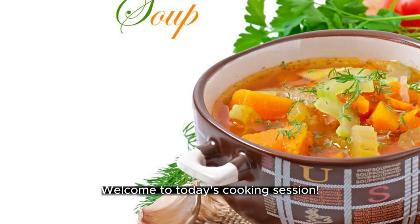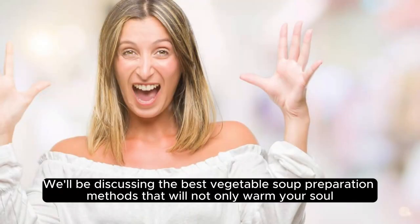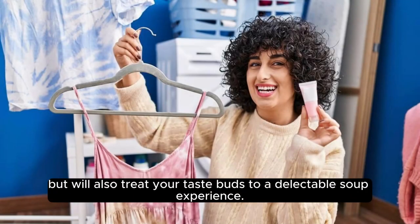Welcome to today's cooking session. We'll be discussing the best vegetable soup preparation methods that will not only warm your soul, but will also treat your taste buds to a delectable soup experience.